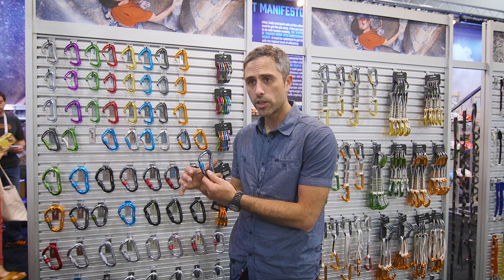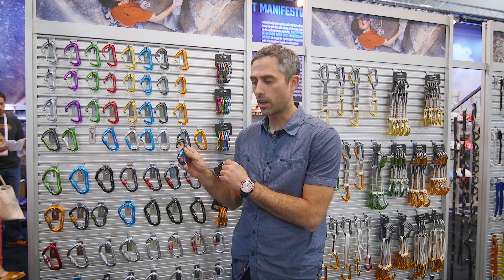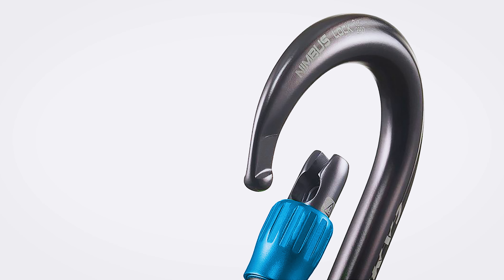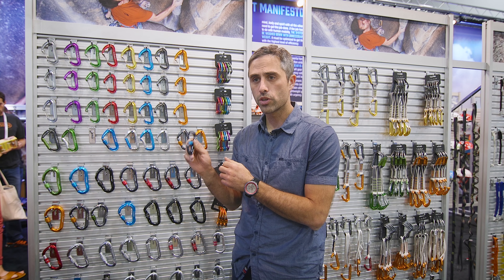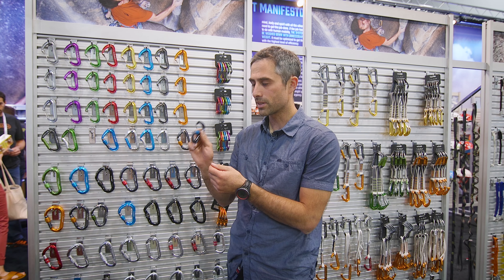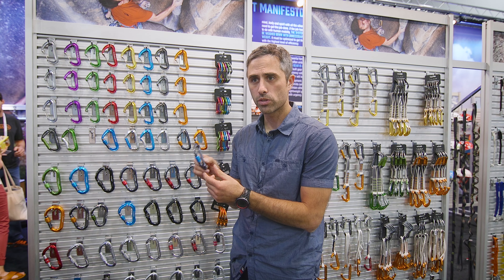All of our new locking carabiners — both Utility D's and HMS Action Lockers — include our patented sphere lock system for the nose. This sphere lock system is a really great way to enable a super narrow nose, because as we all know, lockers going through little power points on anchors need to slide in and out easily, and when they're not super broad it makes them much more usable.